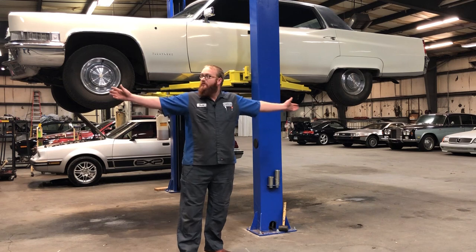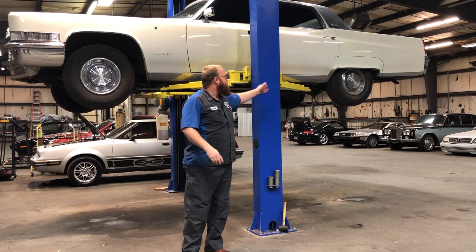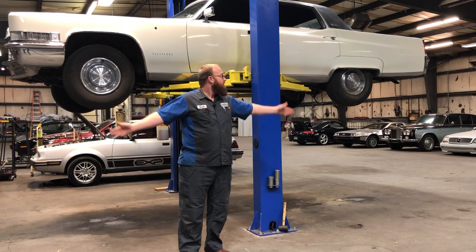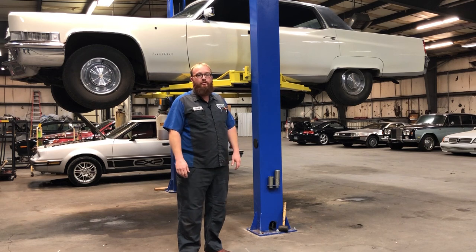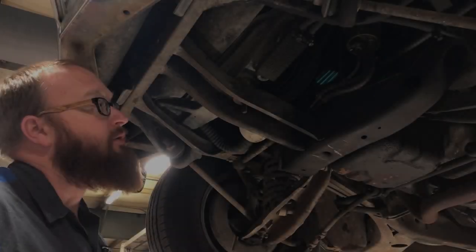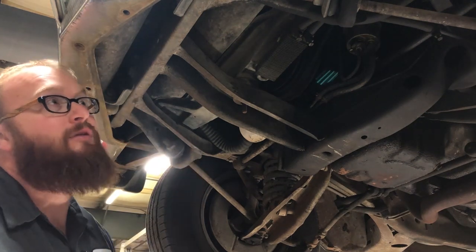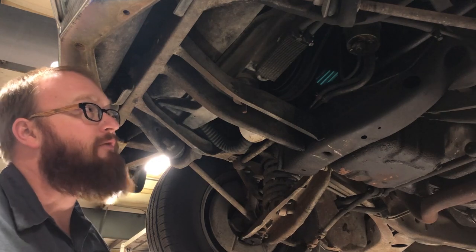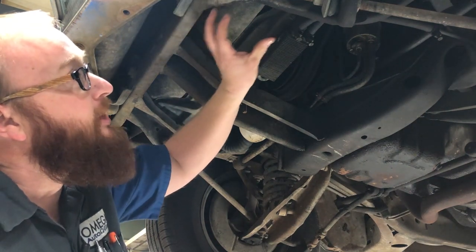As you can see, this thing is huge. The only model bigger this year was the Fleetwood 75 Series limo, which has quite a bit more length. Even as a Fleetwood Brougham, it's like two modern cars in length. The first thing we're going to do is start underneath, working from front to back. When you go to look at a car you're thinking about purchasing, you obviously won't have a lift, but I'll use the lift to point out important areas for a quick inspection.